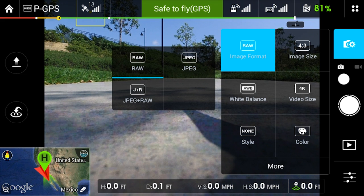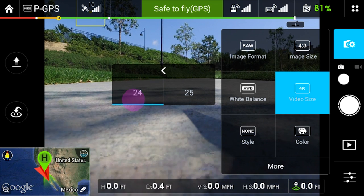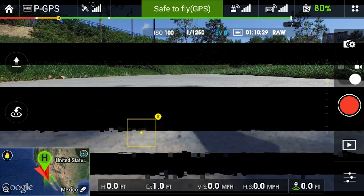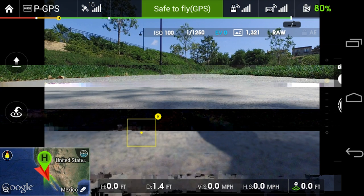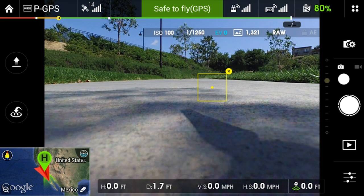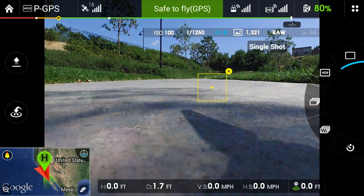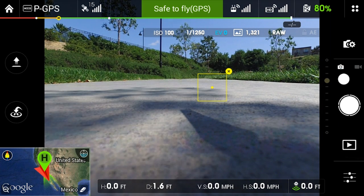We can set our white balance and various other settings. For video size, we want to make sure we're shooting in 4K — let's do 24 frames per second. We can switch between camera and video just by clicking and sliding that. We can use the buttons on the controller as well. If we tap and hold the shutter button once we've got the camera, this will give us different modes: we can shoot in HDR, do bracketing, do a timer, or just single shot. I'm going to go more in-depth in an actual tutorial and show you how all these different settings work.